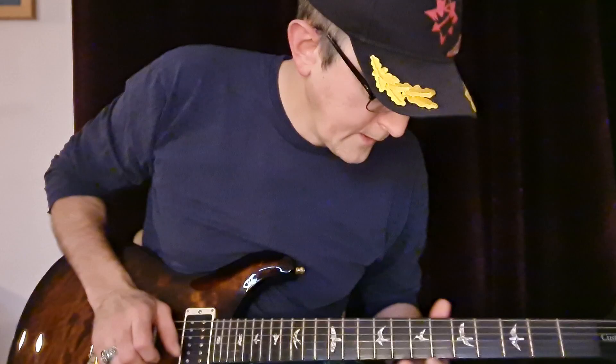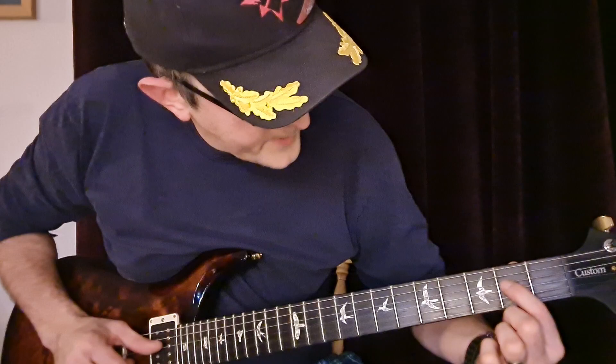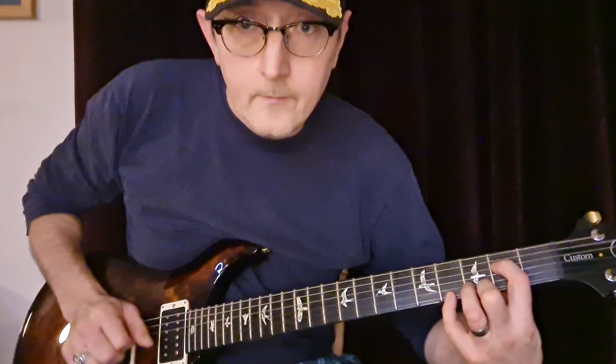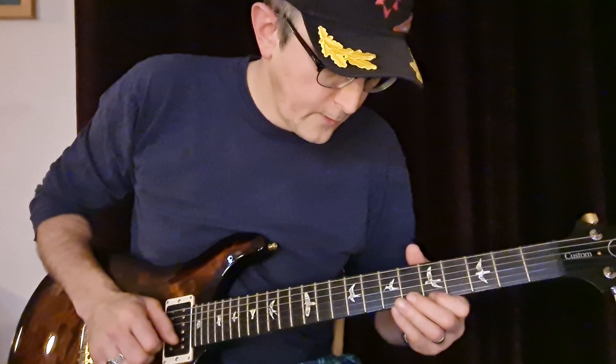There's a chord shape at the start, which is this one: that's the D string 2nd fret and the top E string 4th fret. That appears again later at the very end. But apart from that, it's all messing about on the top E, and using this note here to drum it.